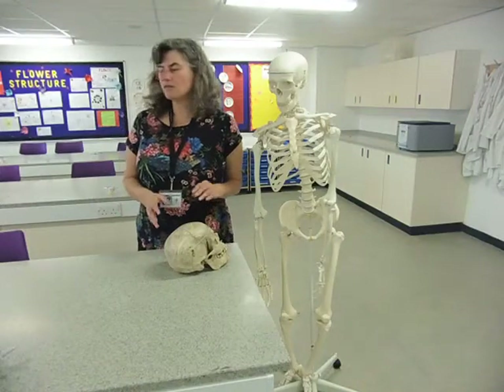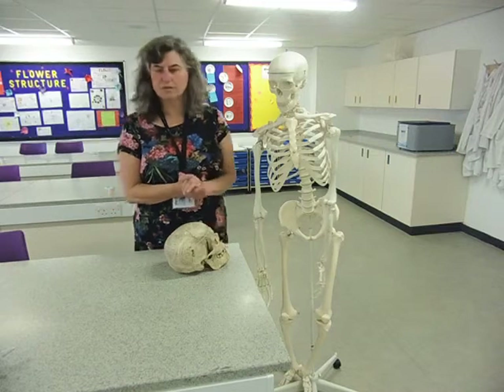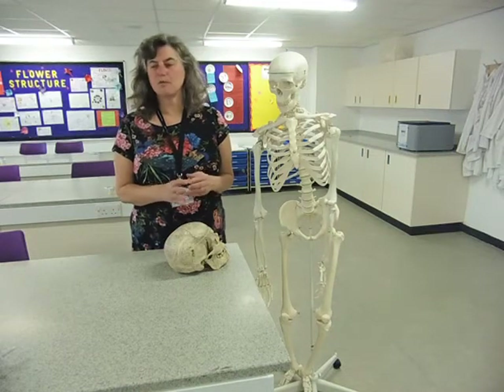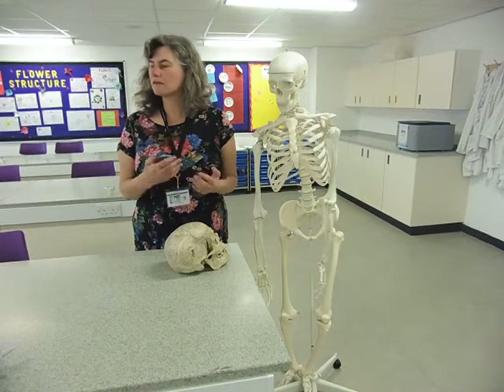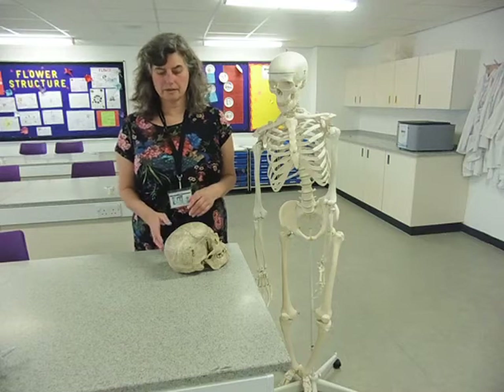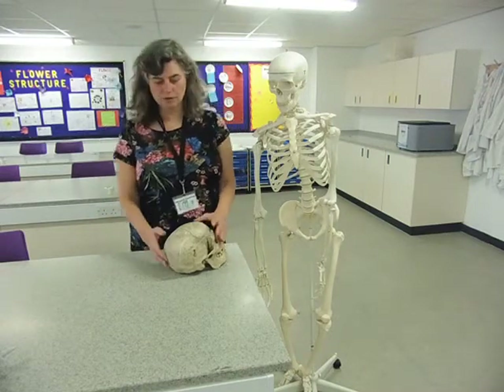We're just going to go through the four basic types of joints on your syllabus and in the teacher's guide. If you've watched the other video on the PowerPoint, you'll see that it also goes into pivot joints and saddle joints — you don't need to know anything about those. So we'll start with the easiest one, which is an immovable joint.